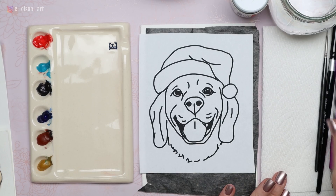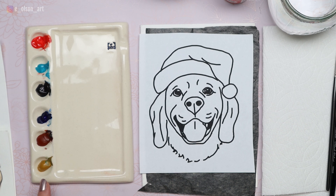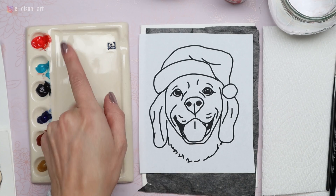Other supplies you'll need today are a water jar, some paper towel, and a watercolor brush. I'll be using my Silver Black Velvet size eight round brush and a tiny liner brush if you want to add little details like whiskers at the end. For that we'll be using our Dr. PH Martin's Bleed Proof White. I've got my palette and my six colors are yellow ochre, burnt sienna, ultramarine blue, indigo, turquoise blue, and cadmium red light.